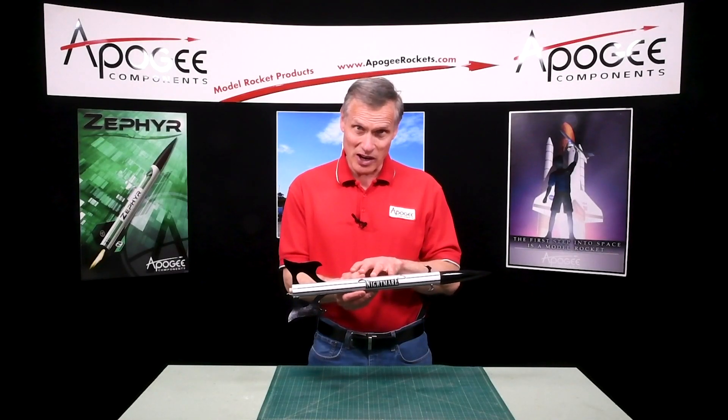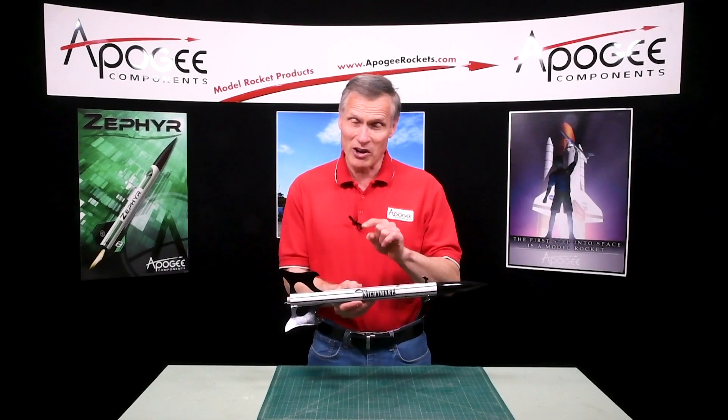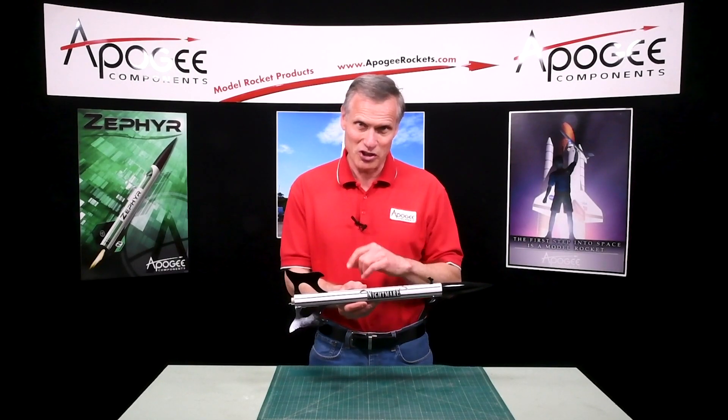This is the Nightmare Rocket. This is a free plan and I'm going to talk about it right after this introduction.